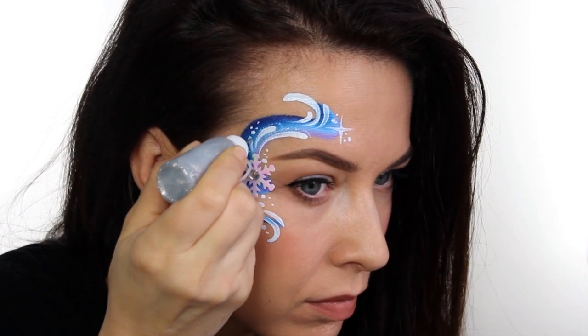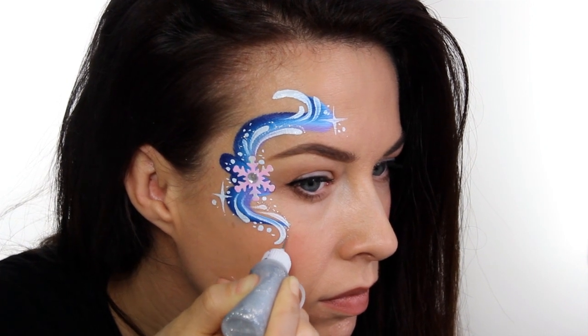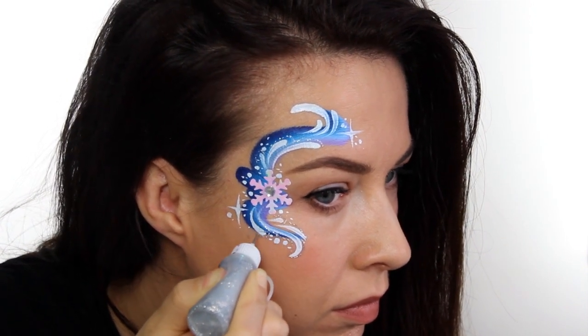Finally, you want to add some glitter. For this one I decided to use a gel glitter in the little applicator bottle, and I'm just going around the outside edge of all the line work. And that's it — a very quick and easy frozen eye design. I hope you like it and I'll see you next time.